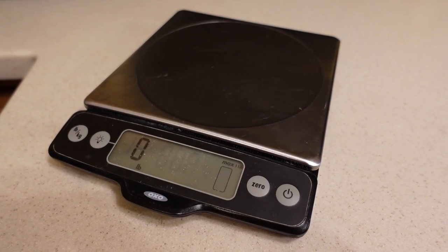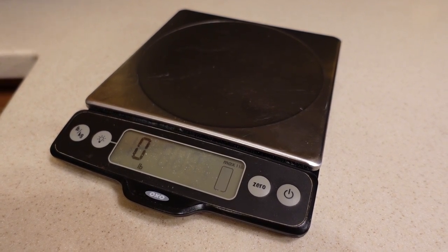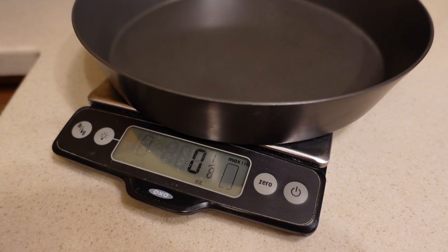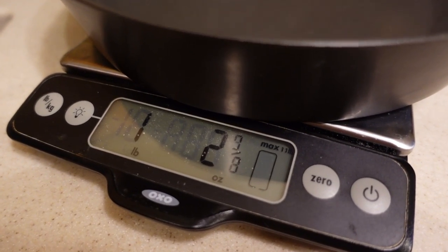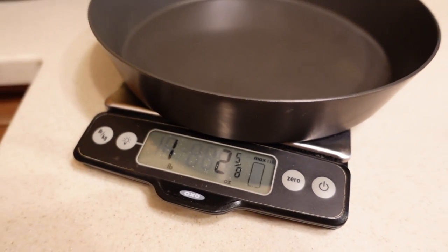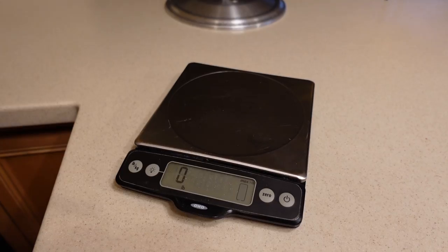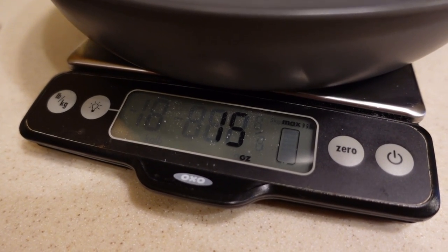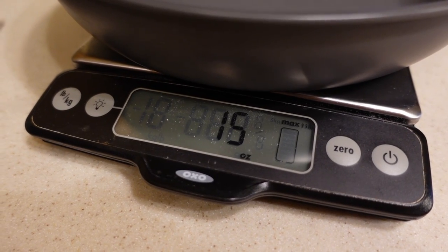First up is the weigh-in. Now in this lightweight category, weight is important. So let's put these contenders on the scale and see where they clock in. First off, the Fry Bake comes in at one pound two ounces and five-eighths — no featherweight but still a lightweight. Next up, Firebox jumps on the scales at fifteen ounces. Takes the cake.